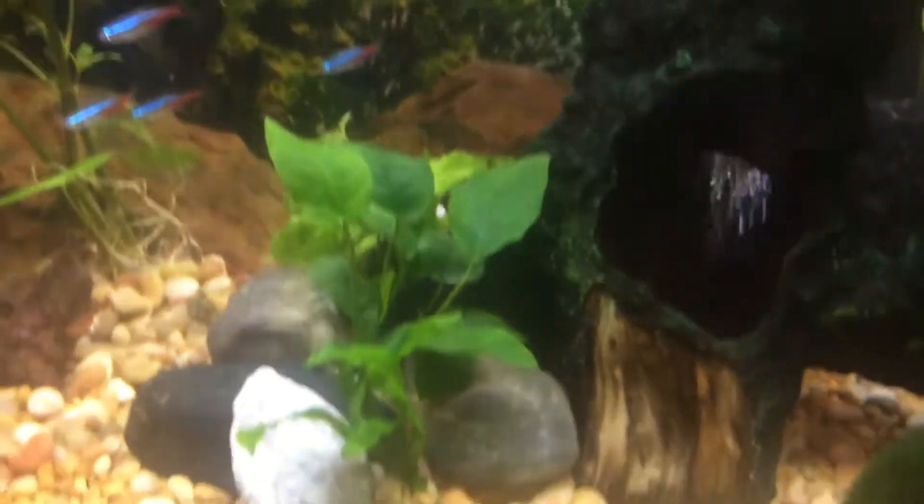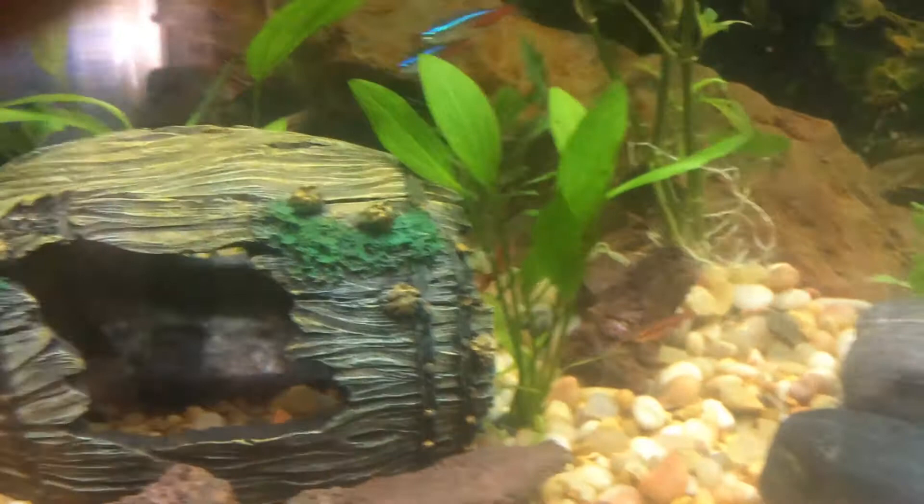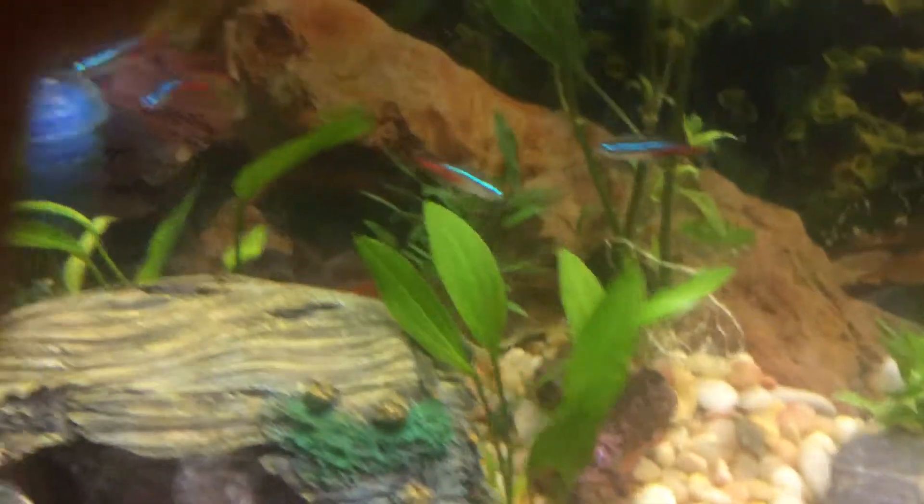And she has some ghost shrimp. They are really timid, but when food comes out they walk around like they own the place.